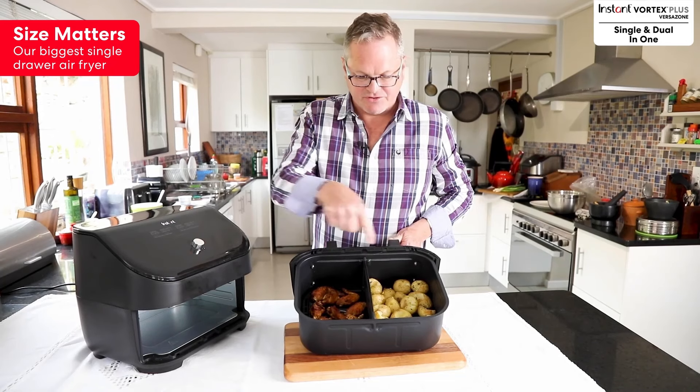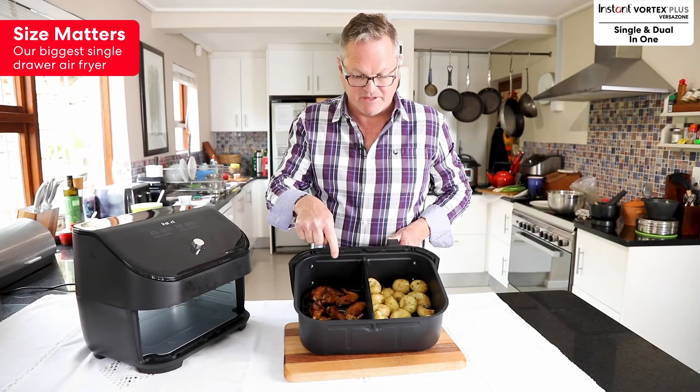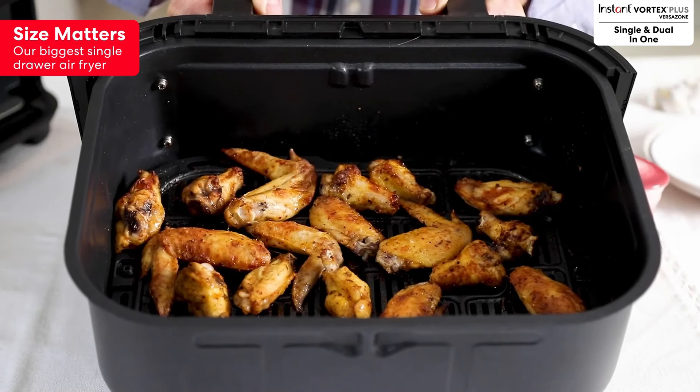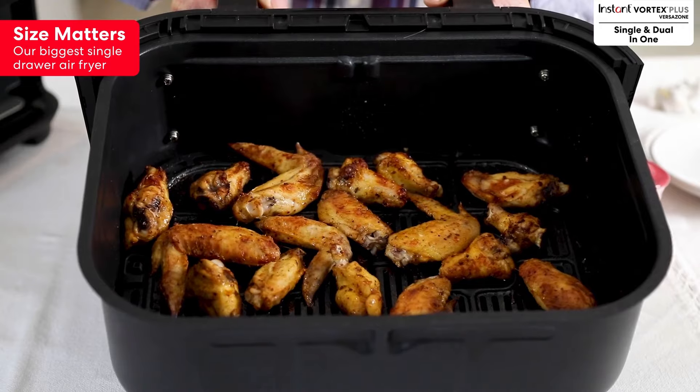You can use a divider to cook two separate meals, or you can just take the divider out and use the really big tray — and you can see just how many wings you can get in there.